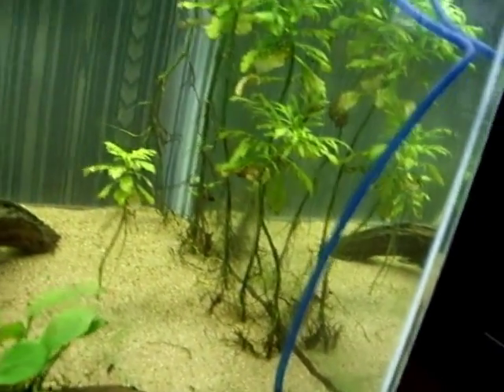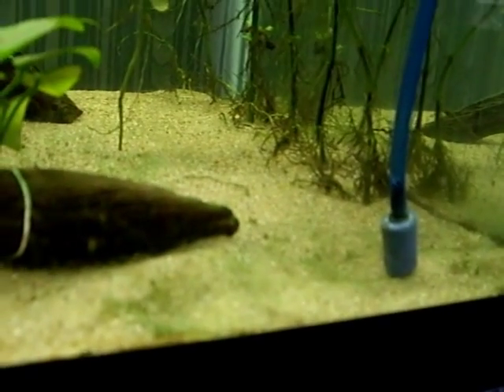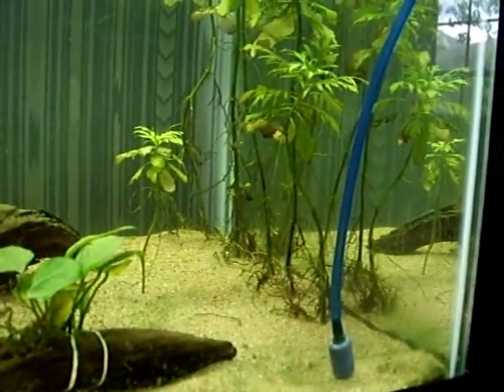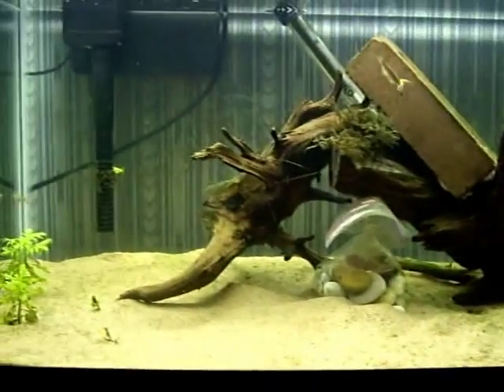That was 10 milliliters of hydrogen peroxide right there. Right now you're not going to be able to see it very well, but in about five minutes you'll start to see a lot of bubbles forming on top of the sand, which will then start bubbling up and out. That's the treatment for using hydrogen peroxide.